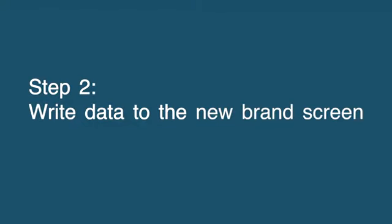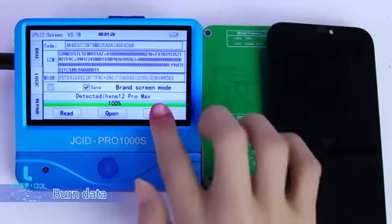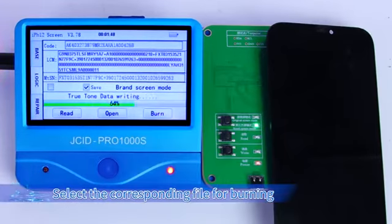Step 2: Write data to the new brand screen. Buckle the new brand screen, burn data, or click Open. Select the corresponding file for burning.